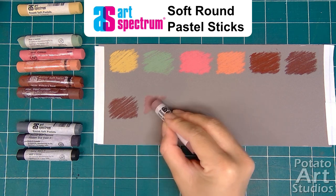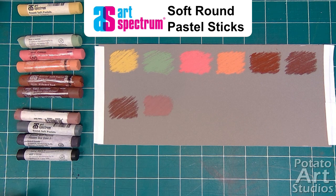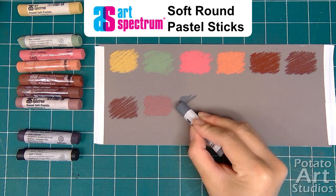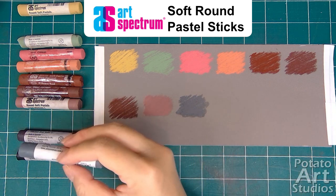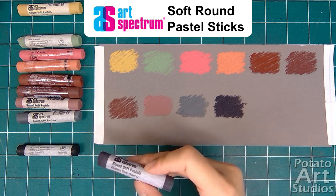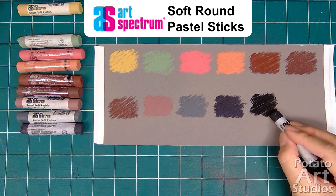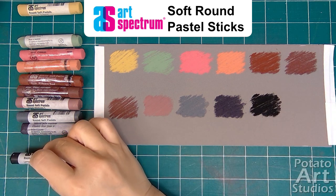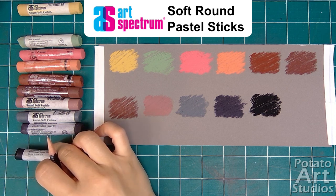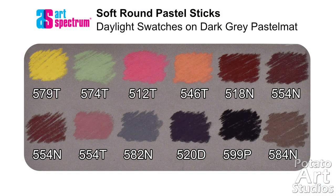Art Spectrum has a total of four separate lines of their Soft Pastel. The line I chose to order is from their Soft Round Pastel Stick line, which has a total of 154 colors. They also make Extra Soft Round Pastels, Extra Soft Square Pastels, and Colorfix Soft Round Pastels. Out of the four pastel lines, only the line I ordered from has Lightfast ratings available. I'm not sure if they're planning on releasing this information on their other products, but as of the time of this video, that is what their official product manual says. I accidentally swatched one color twice and forgot to include the neutral gray I ordered. In the daylight photo, you can see the true color of all 11 pastels with the color numbers labeled.